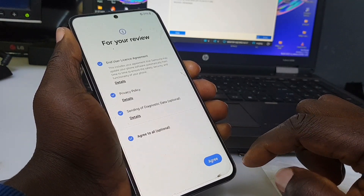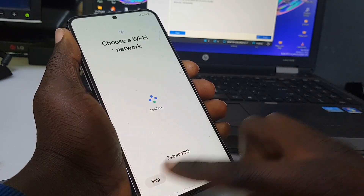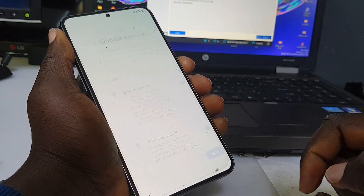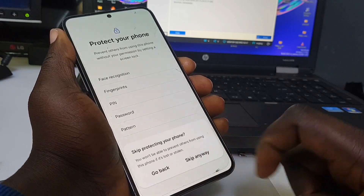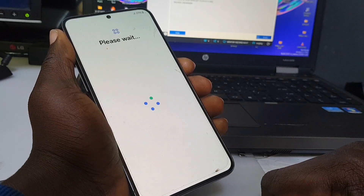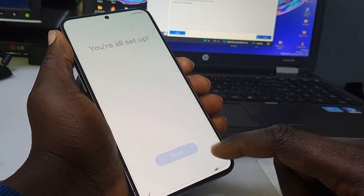Agree to all — press the agree button, set up manually, skip, skip. As you can see it's done! The FRP lock is off from the phone. Accept, skip, skip, agree, next, next, finish.